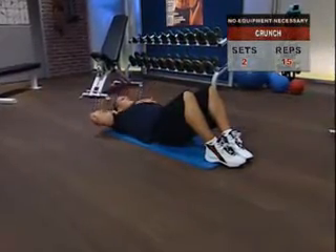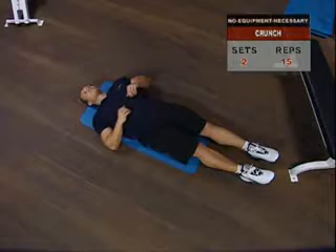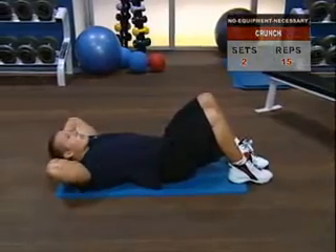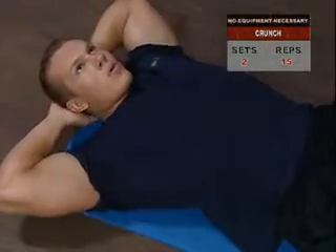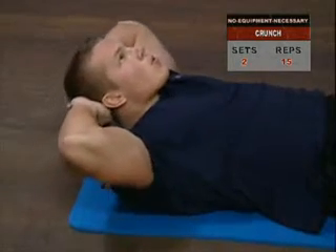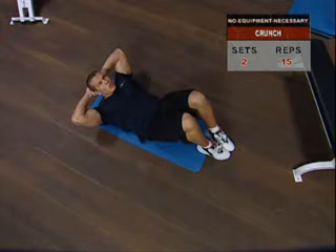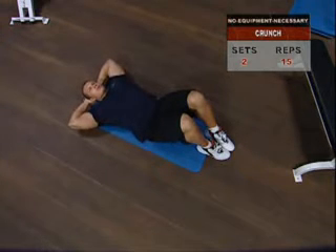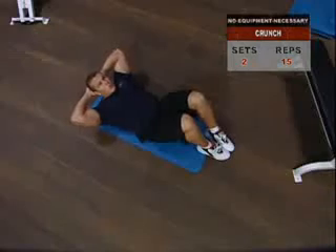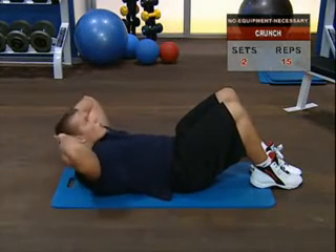The crunch. This exercise will work both your upper and lower abs if you maintain strict technique. Lie face up, keep your knees bent and your feet on the floor. Keep your hands loosely behind your head to avoid the pitfall of pulling on your head as you get fatigued. Inhale, hold it, then curl your torso slowly as you bring your shoulder blades up a few inches — only a few inches — squeeze your abs, then slowly return to the start position. To keep tension focused on your abs and maximize the impact, don't spend more than a second in the down position. Remember, the longer your shoulder blades are off the floor, the more work your abs will have to do.